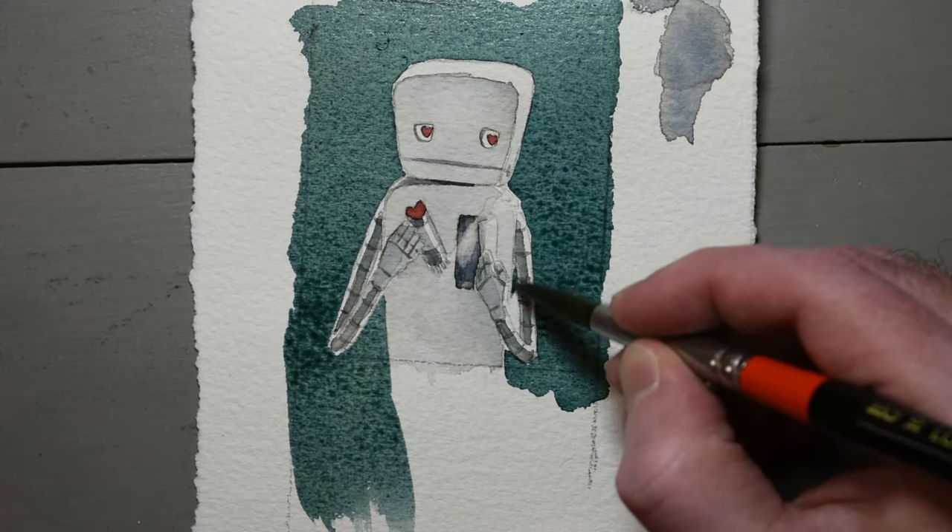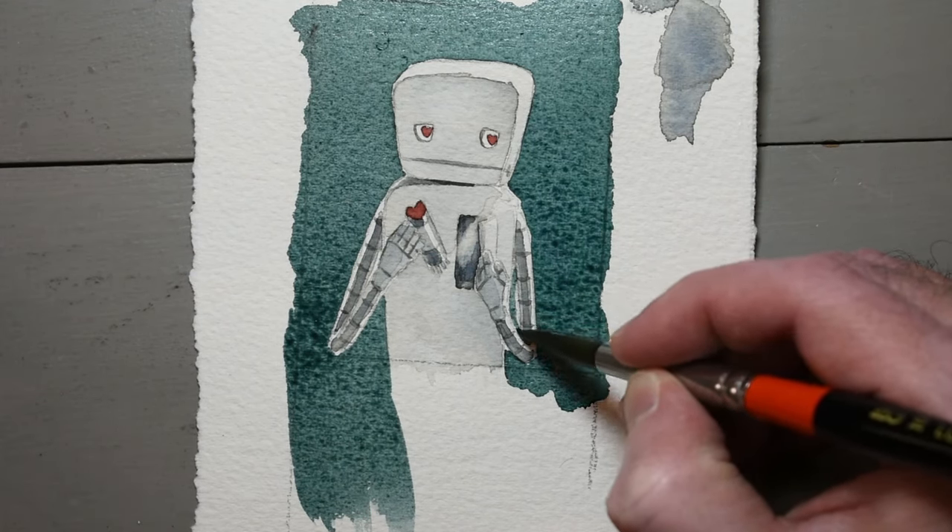Those in-between arm bits were painted with a slightly diluted mixture. They'd be weird if they were too dark.